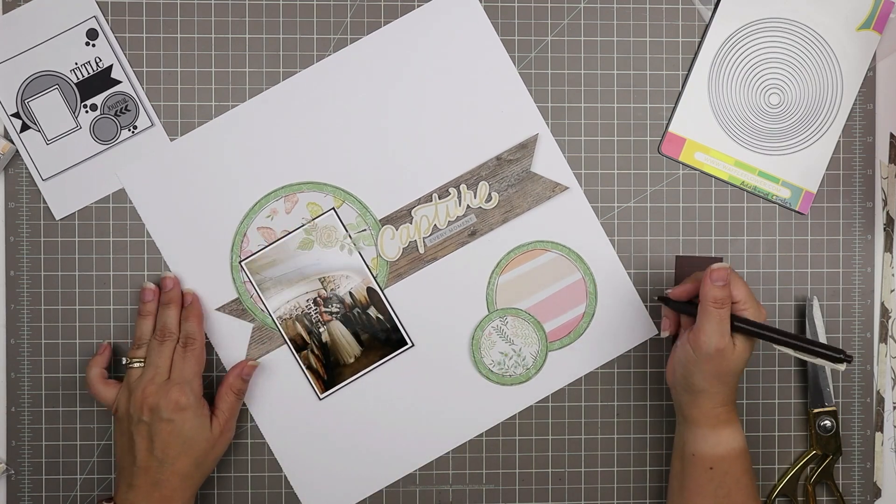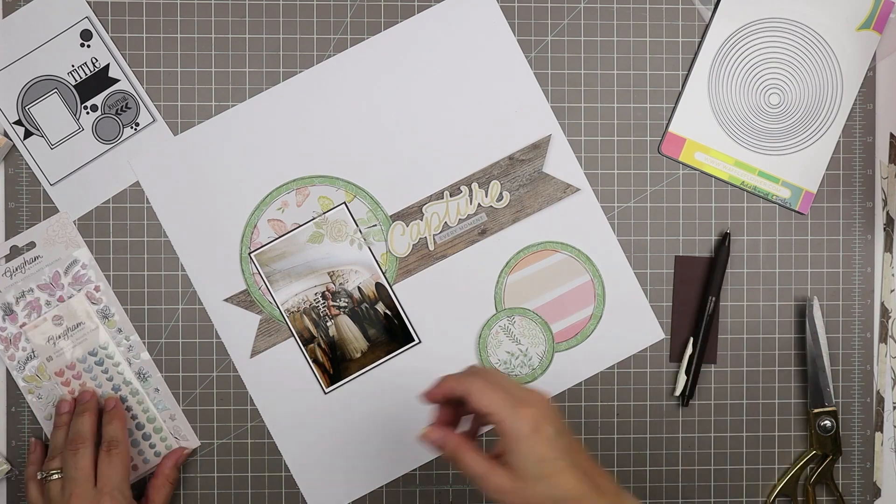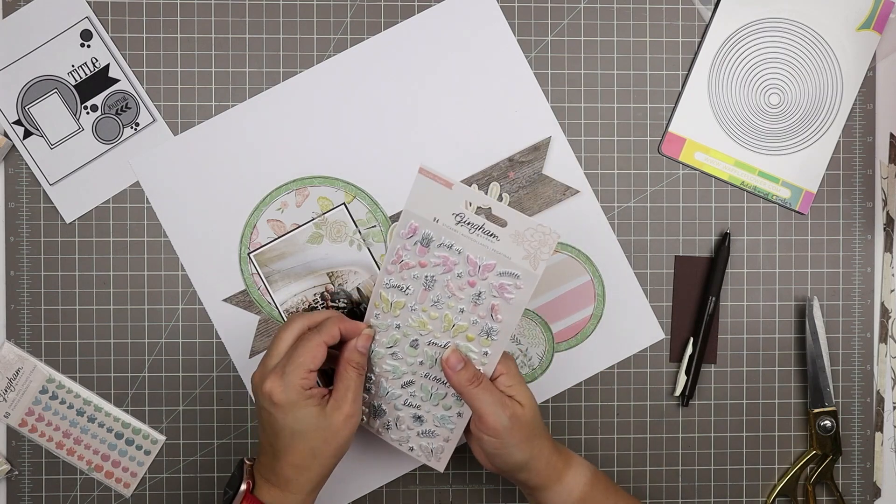I'm thinking about doing some journaling here but I'm not quite ready because I don't know what I want to say, so I'll just leave that for now. I love these little puffy stickers from the collection.